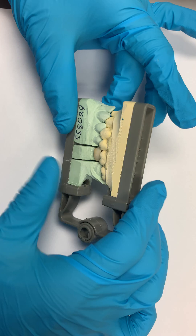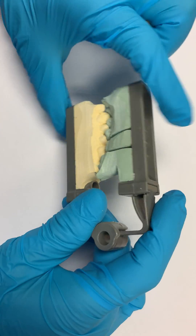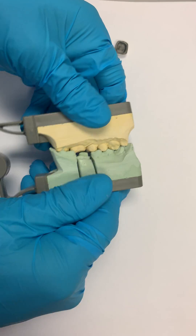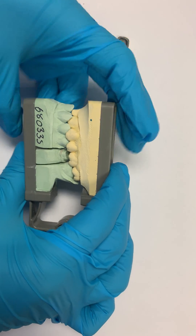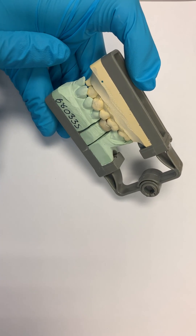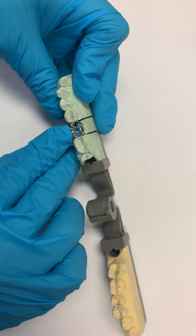As a prosthodontics faculty member, one disadvantage of the triple tray is the stability of the cast mounting — this could have a little play or movement to the right or left, so we're not sure of its position. The second disadvantage is that the technician wants to make the crown but doesn't know how the other crowns on the other side will look, so sometimes they need to mirror the anatomy from the other side.